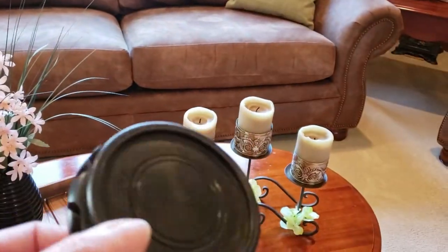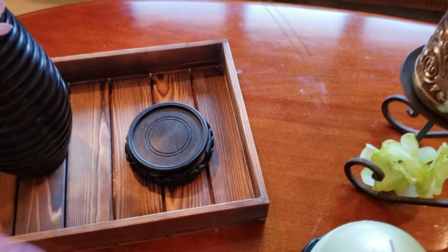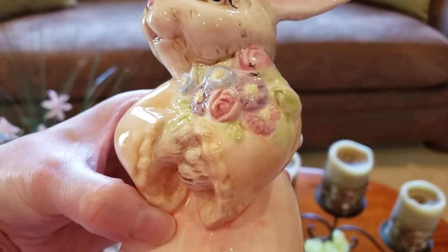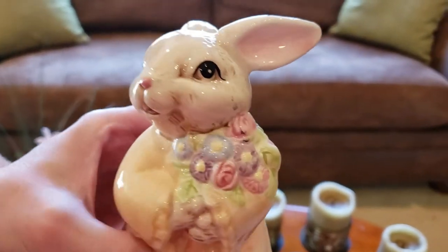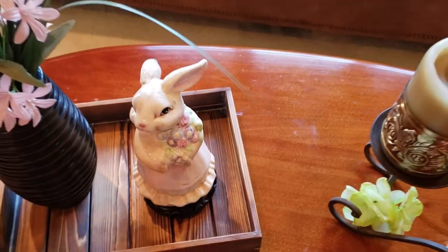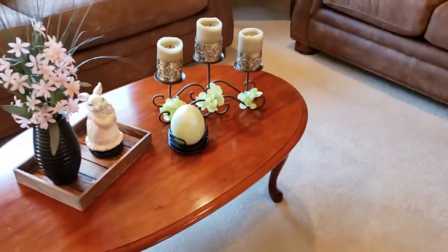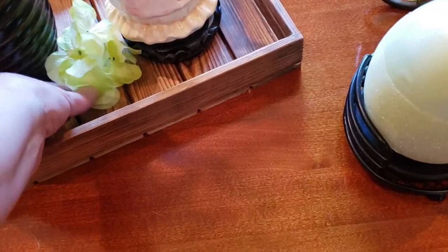This little stand I also thrifted a couple weeks ago — it's a Pier 1 import stand and I've used it on several different DIYs. I'm so happy I got it. This cute adorable rabbit I also thrifted, and I'll leave a link above if you want to see any of those thrift hauls showing exactly how much I paid and when I got each item. Now I'm putting that sweet little rabbit right there on the tray next to our vase of flowers, and I'm adding one more little bunch of hydrangeas to tie that color in.